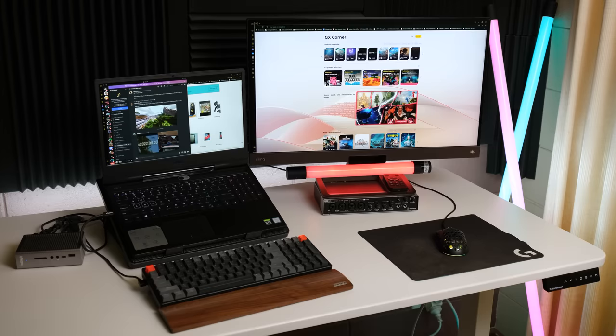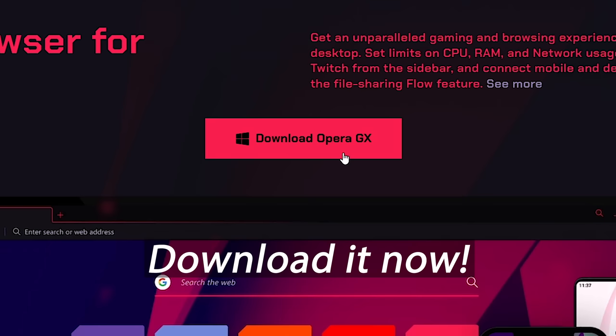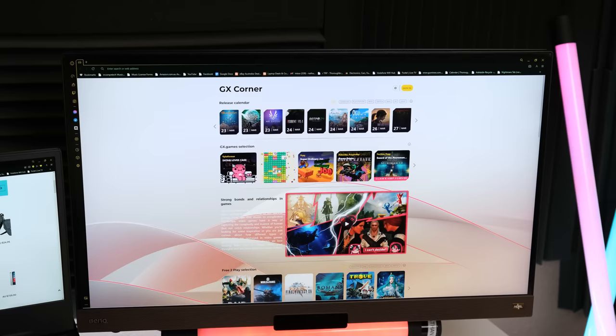But with the help of today's sponsor Opera GX, the gaming focused web browser, you can optimise your experience. Opera GX allows you to customise your user experience just to your liking. Using the link in the description or in the comments, download it and try it for yourself.